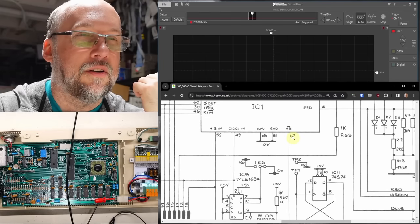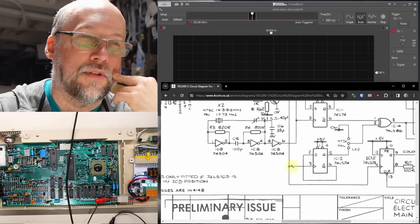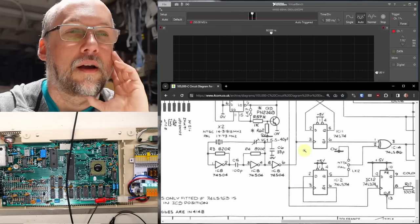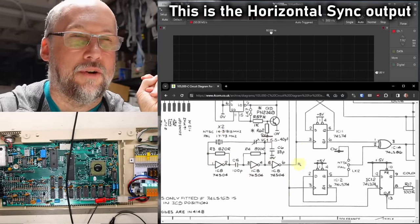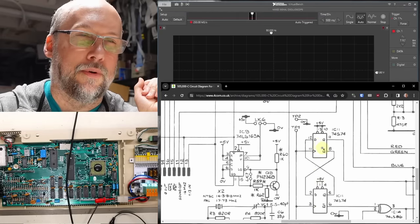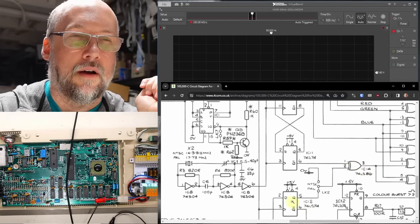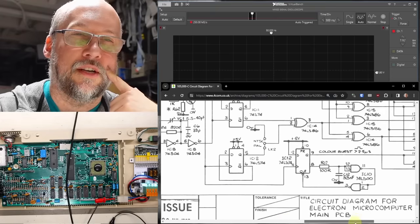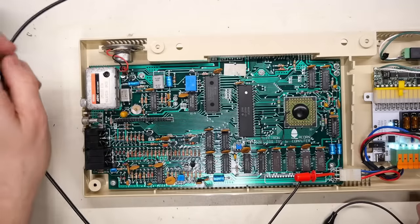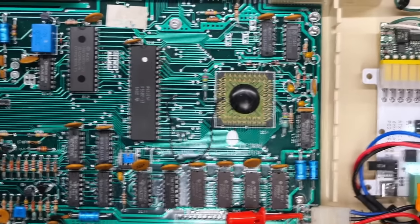Getting good clock inputs to the ULA is necessary for it to start working. Checking HS — that's an output, probably related to the color burst gating. This is pretty unfortunate because I don't really know what's going on here — I think whatever's wrong is this ULA. It has good clocks going in but is not outputting a clock to the CPU.